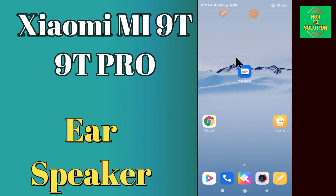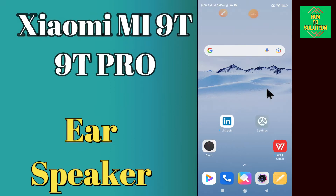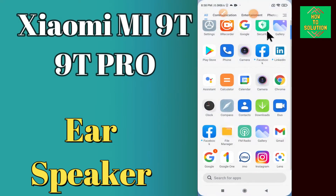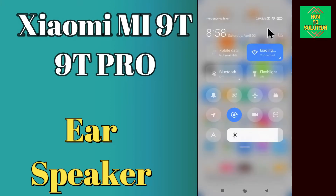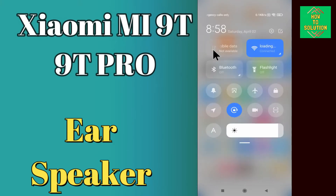Hello everyone. Today in this video I'll tell you how you can fix all your speaker problems on the Xiaomi Mi 90 and 90 Pro. If you have any issue like your speaker is not working, I'll show you how you can fix it. If you are new to my channel, don't forget to subscribe and press the bell icon. Watch the complete video and learn how you can fix it.